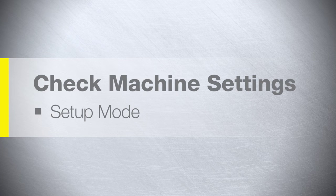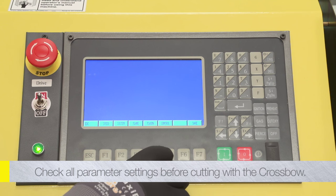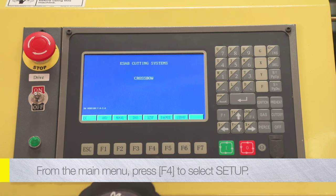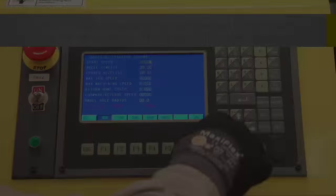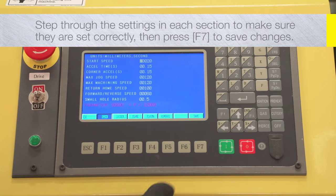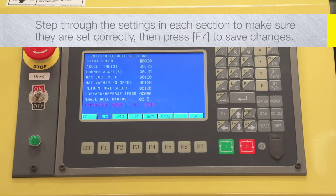Setup mode: It is recommended that all parameter settings be carefully checked before cutting with the crossbow. From the main menu, press F4 to select Setup. Refer to Appendix 6 in the crossbow instruction manual for suggested starting values for all parameter settings. Step through the settings in each section to make sure they are set correctly, then press F7 to save any changes before moving to the next section.